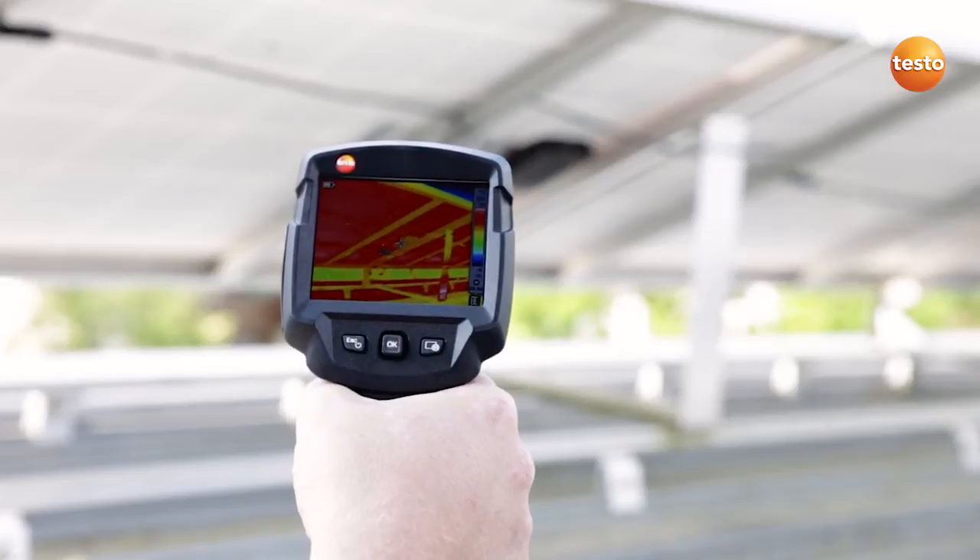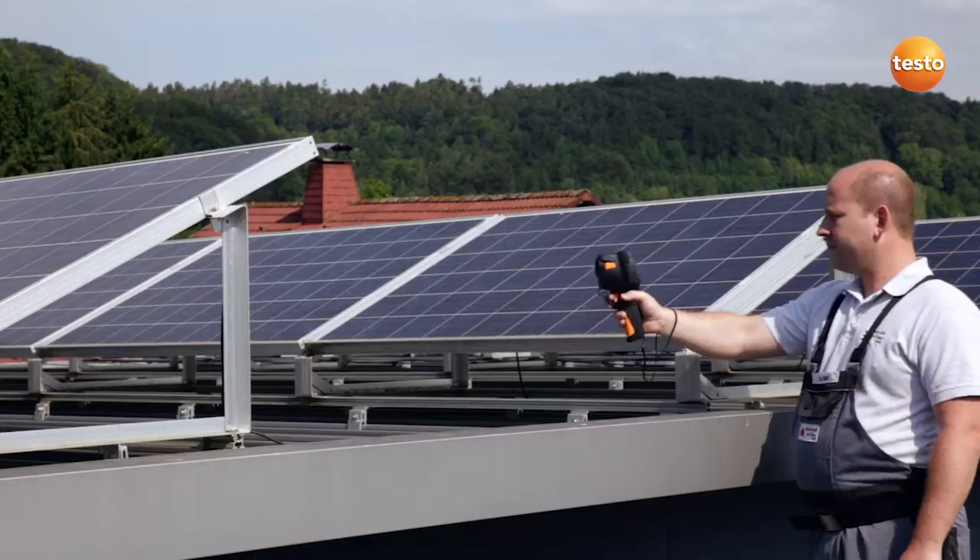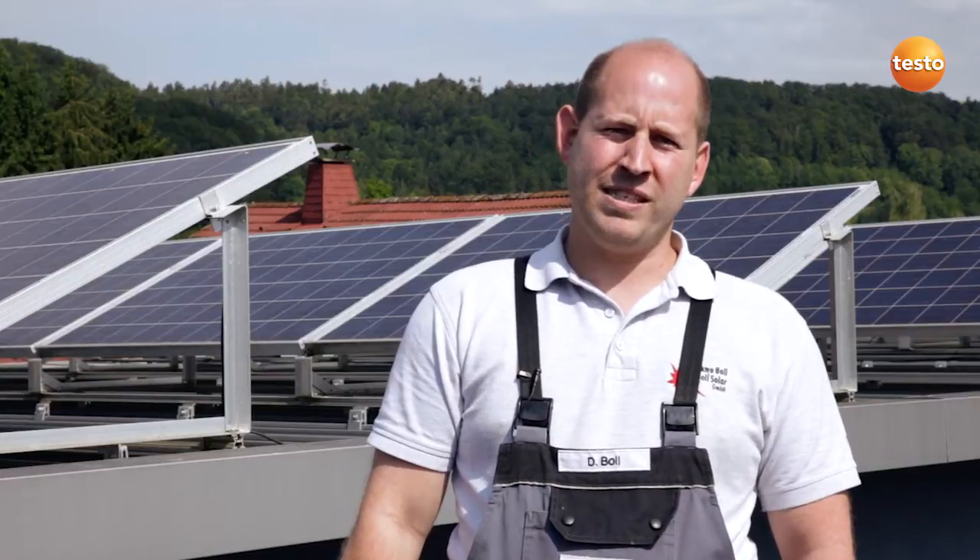Here I'm checking the module's connection socket. I can see in the image that everything's fine. We've now checked everything on the roof and we're going to go down and check the power inverters.